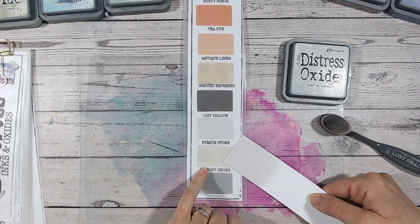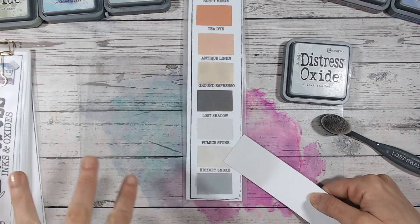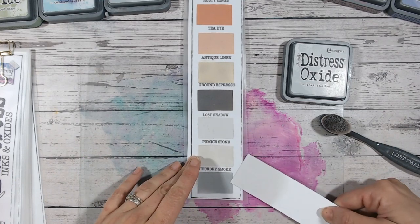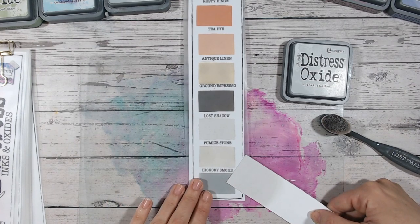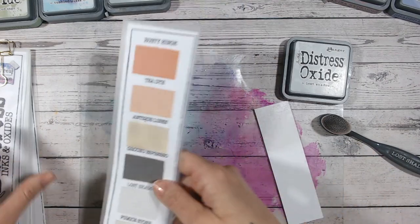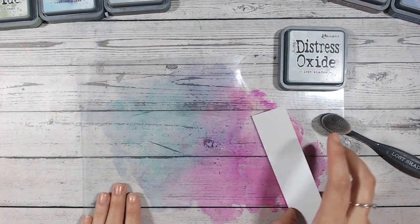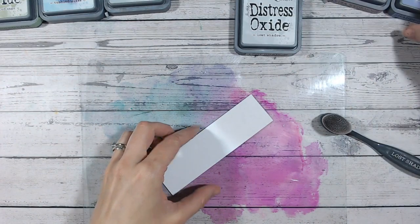Pumice Stone has a warmer tone — a little more yellow to it — but not too dissimilar. I think you could do these combinations also with Pumice Stone. When we look at Hickory Smoke, it's miles off — way darker and way cooler as well. Nothing else at all compares around that area, so really Lost Shadow does stand on its own.